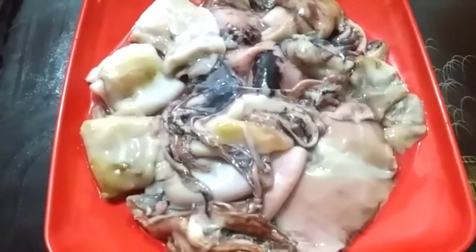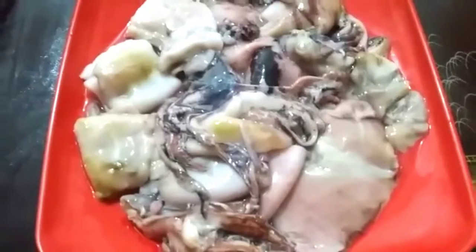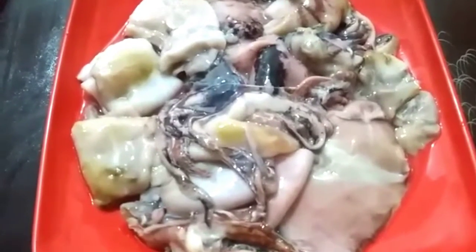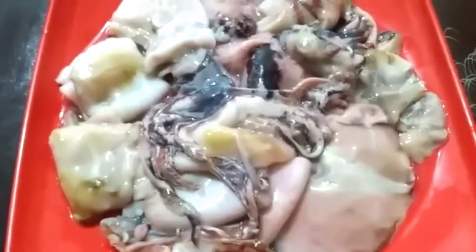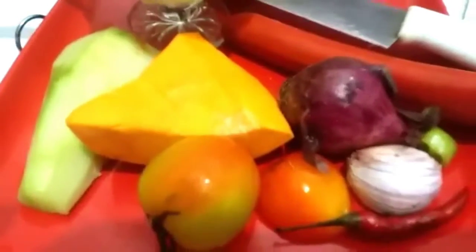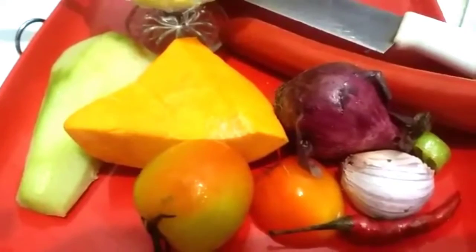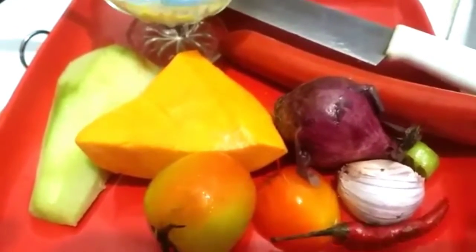I'm going to cook these squid — I'm going to sauté them with some red wine and some other spices, and whatever else I can add. This is what will go into my squid — sautéed squid — so at least there's a good mix of flavors.